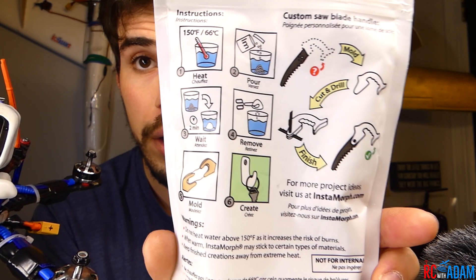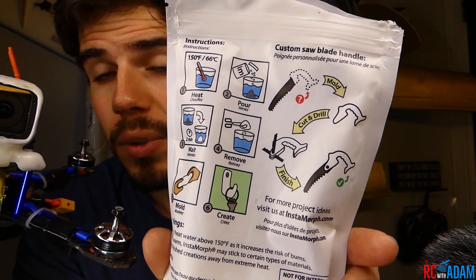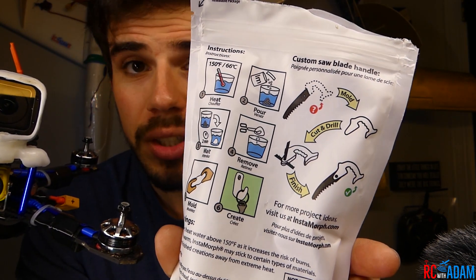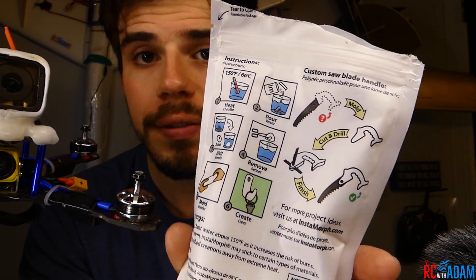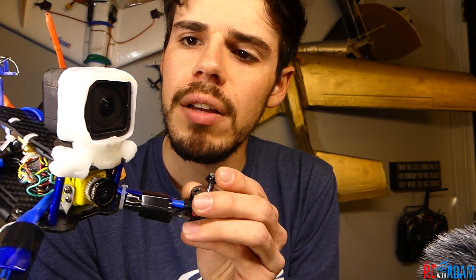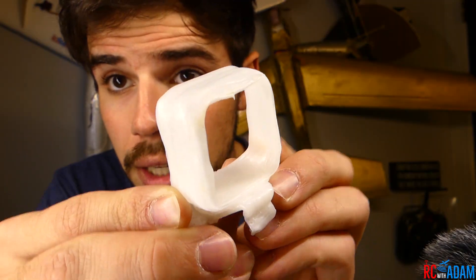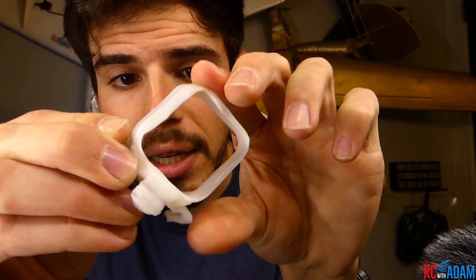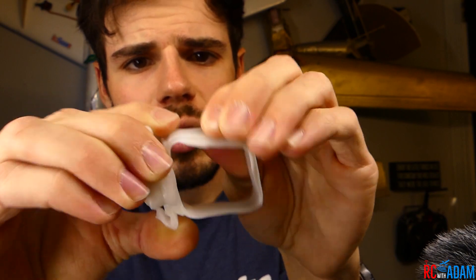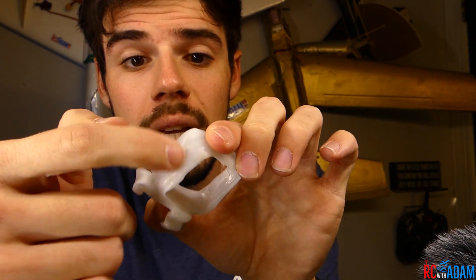They suggest putting the beads in hot water, letting it set — it will get clear after a few minutes and then you can mold it while it's pliable. It does take a while to set and cool off before it gets as hard as it's going to get, so be sure you give it ample time to cool. But it is actually quite strong when cooled, even in very thin pieces. This mount is quite thin — you can squish it, but it will come right back. It's really very durable for how thick the material is.